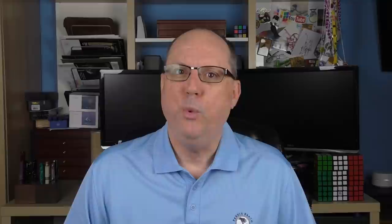I have previously reviewed a couple of different versions of the Avatar. There was the standard model which had a nice blue resin, and then there was the UR Demonstrator which was a clear demonstrator with silver hardware. But now we have the Black Edition.